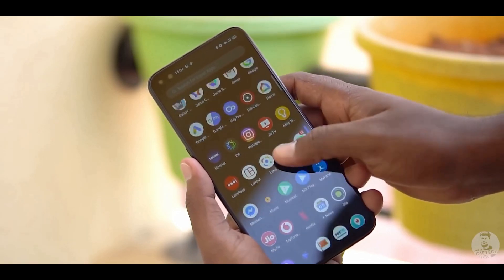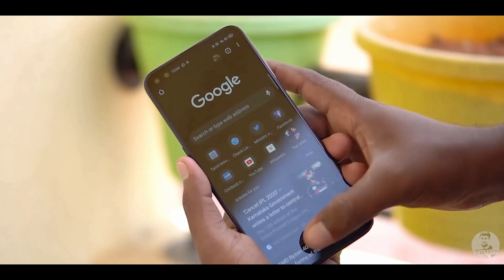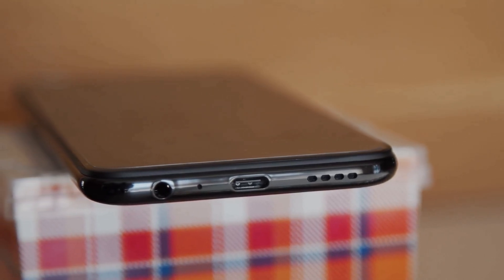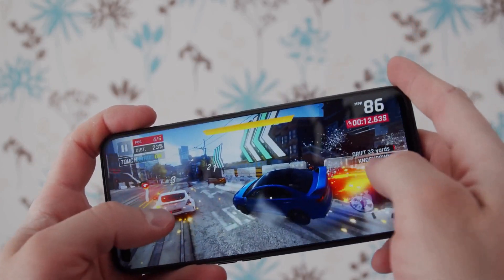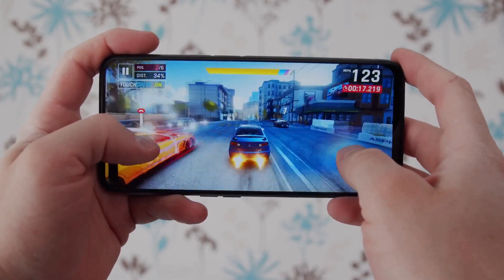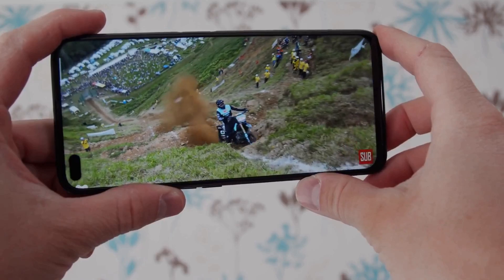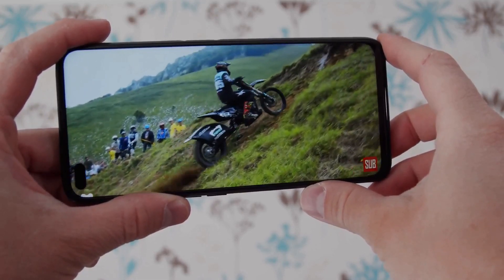Realme is proud of the fact that the Realme 6 Pro is the world's first phone to feature the Snapdragon 720G mobile chipset. The Snapdragon 720G is a powerful chip, so as expected, general usage and multitasking were handled superbly. Actual gaming performance is pretty solid too — PUBG Mobile ran smoothly at relatively high graphics settings. Battery drain was under 10% after a 30-minute session, which is good, and there wasn't much heating either.